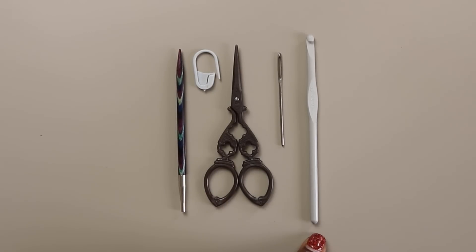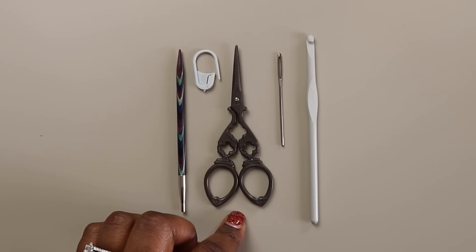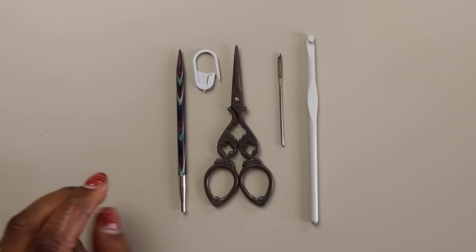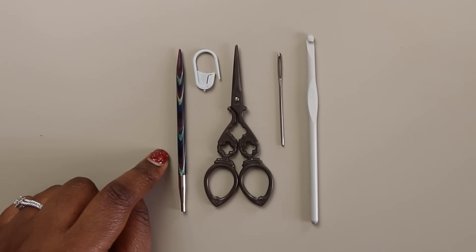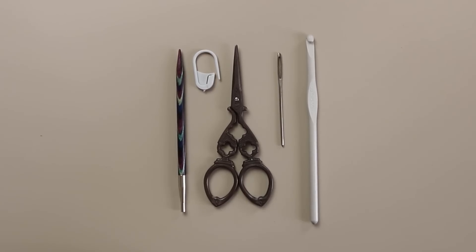In addition to your yarn, you're also going to need some tools. You're going to need a five and a half millimeter crochet hook, and I used the five and a half millimeter crochet hook for both of my samples — the sport weight and the worsted weight version of this shawl. You're also going to need a darning needle and a pair of scissors. This shawl offers the option of two different borders. If you choose the crochet applied I-cord border, you're also going to need a locking stitch marker and either a knitting needle tip or a cable needle, and you'll want that needle to be the same size as your crochet hook.